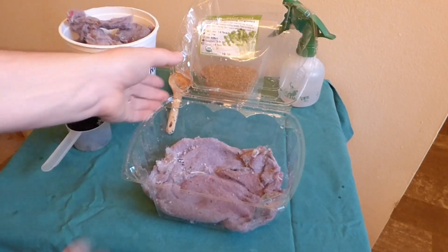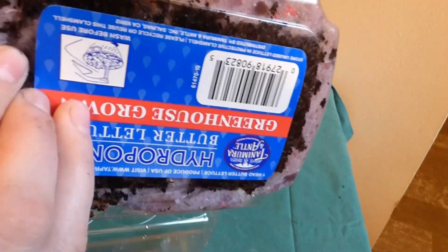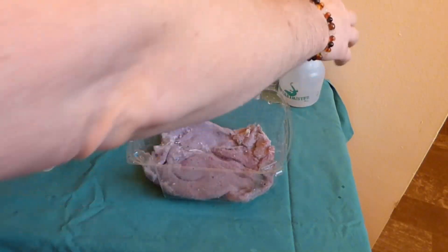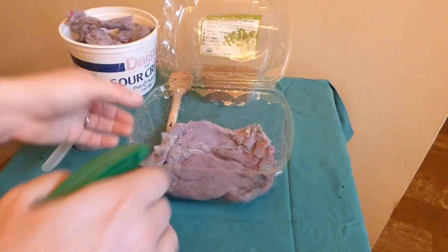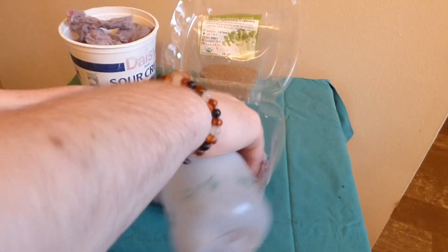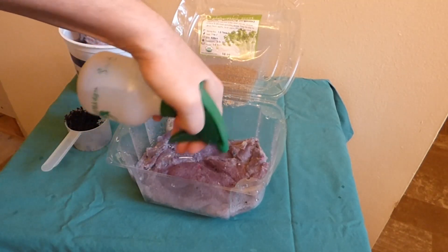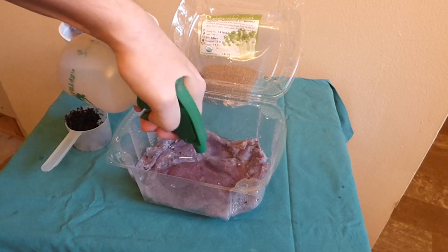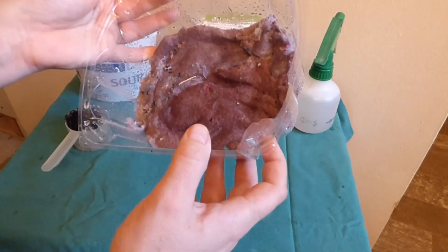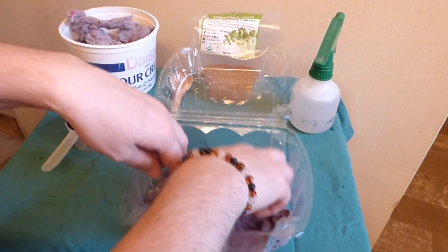Okay, so there we have a nice layer of lint covering up the coffee grounds underneath. Now I'm going to take my handy dandy mister and mist it down real good, because you want a lot of moisture in there. You don't want it soggy, but you'll need some moisture for them to grow. There we go, that looks pretty good. Make sure it's spread out — you don't want the seeds going where they don't belong.